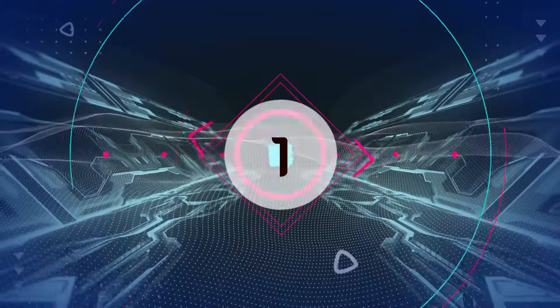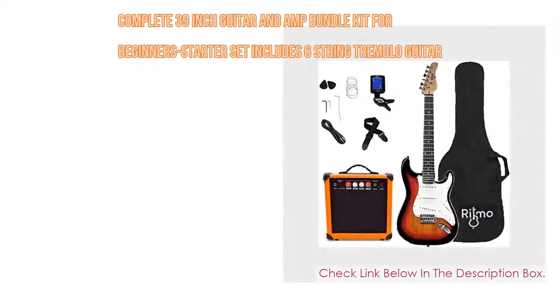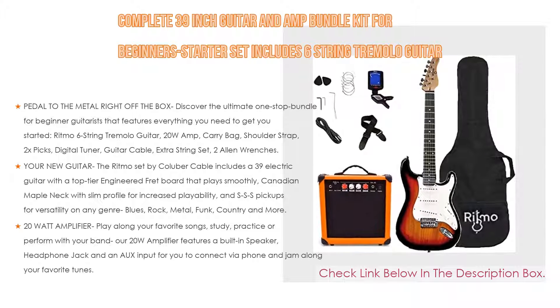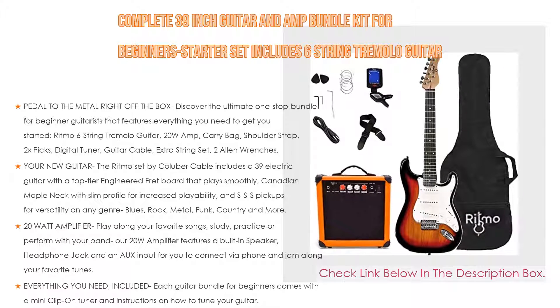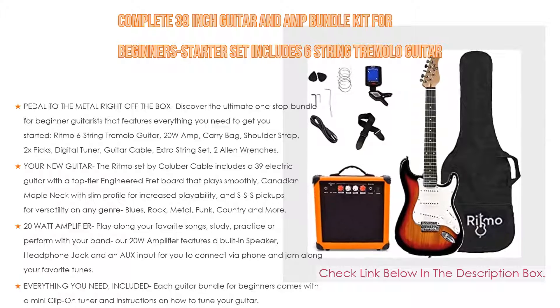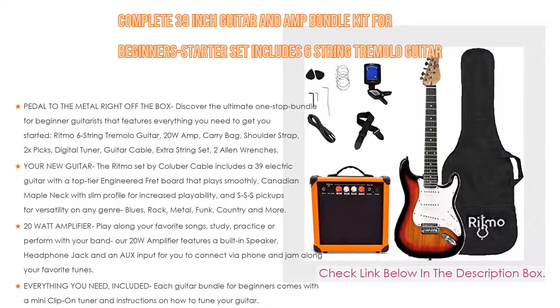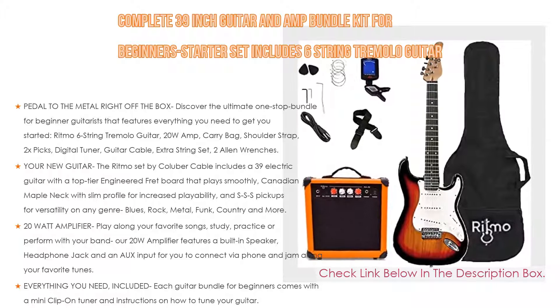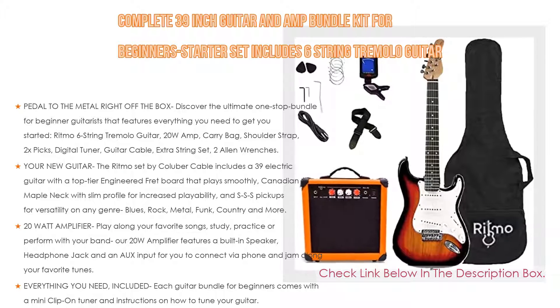Number 1. The complete 39-inch guitar and amp bundle kit for beginner starter set includes a 6-string tremolo guitar — the most popular product in our experience. We found some great features: pedal to the metal right off the box. Discover the ultimate one-stop bundle for beginner guitarists, featuring everything you need to get started: Ritmo 6-string tremolo guitar, 20-watt amp.